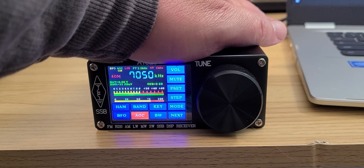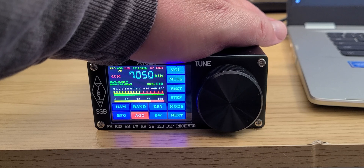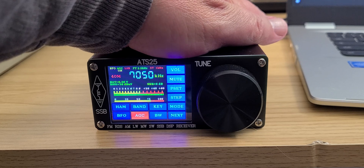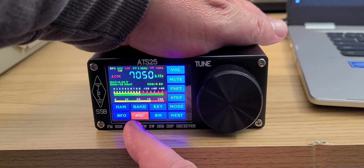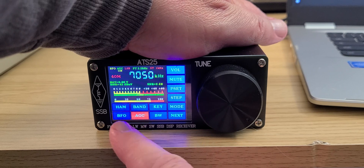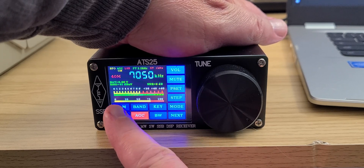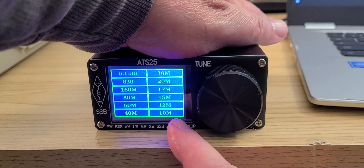Welcome to the shortwave radio channel. We're going to tune the 40-meter amateur radio band and see how well it goes in single sideband. What I like about this ATS-25 is that you have bands for international broadcast, but you also have something called 'ham' which, when you press it, gives you the amateur radio bands.